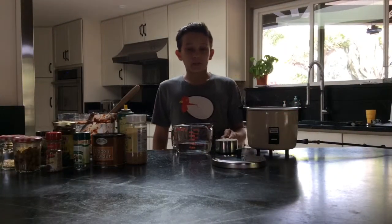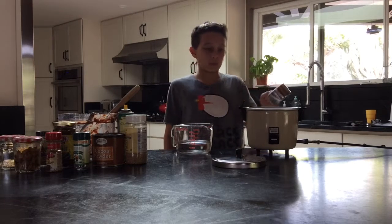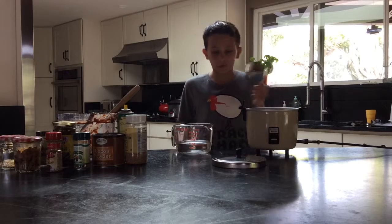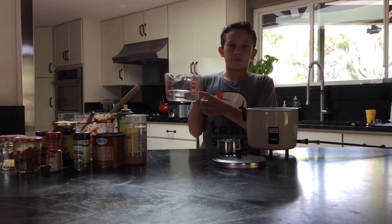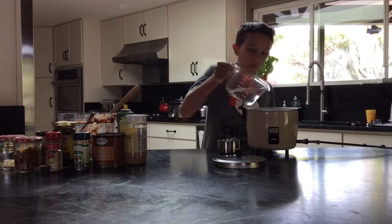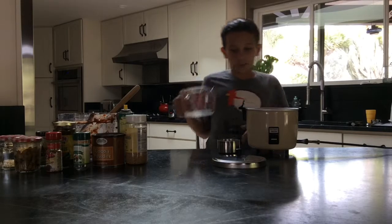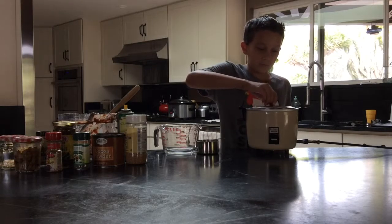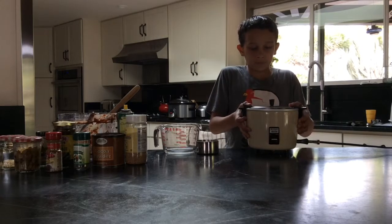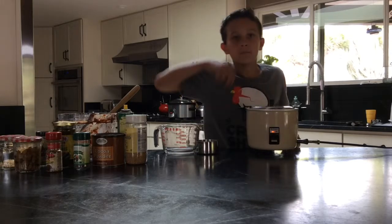When the mole with chicken is cooking, we are going to prepare our rice. For the rice, we will need 1 cup of rice and pour it into the rice cooker. Then we will use 1 and a half cups of water and pour that into the rice cooker as well. When you are done pouring the ingredients, put the lid on, press the lever down, and hit start. That is all.